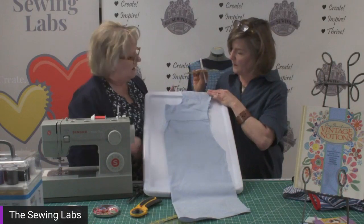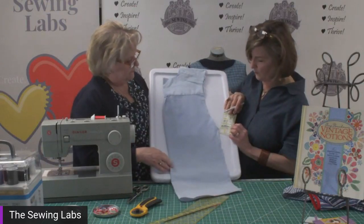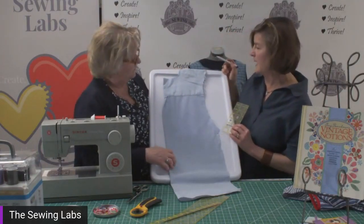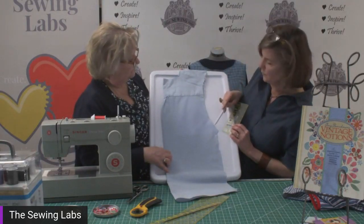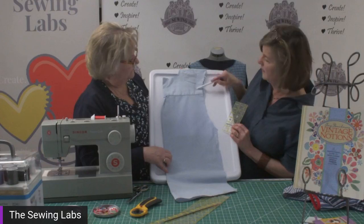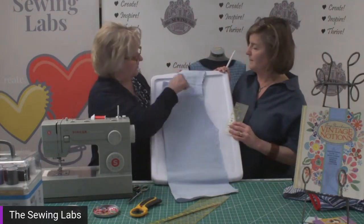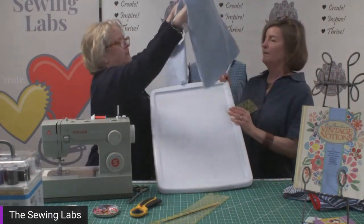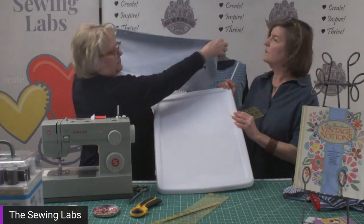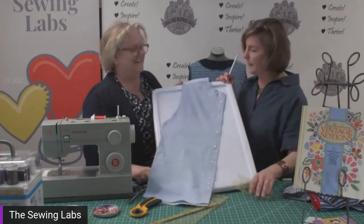Then we're going to go two and a half inches from that one-inch mark and mark another spot. Then mark one inch down from the bottom of the armhole — and we're on the back of the shirt. That is where you draw your cutting line. Then we flip it to the front side of the shirt. The front side is a little more complicated — we've folded it in half with the button plackets lined up side by side.